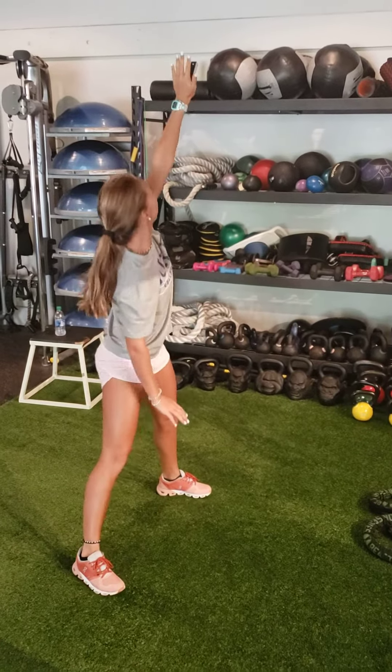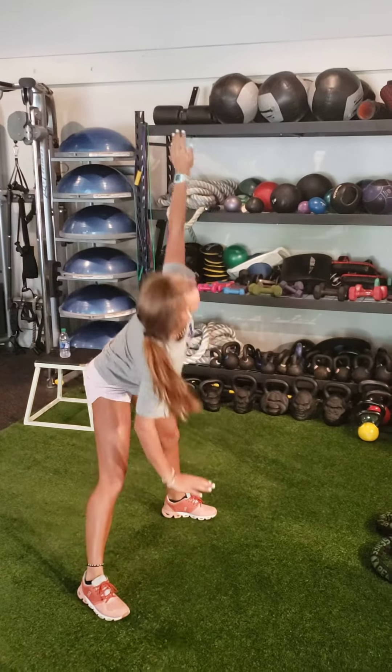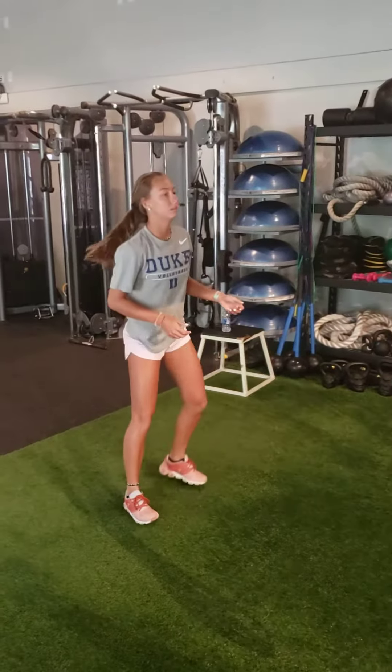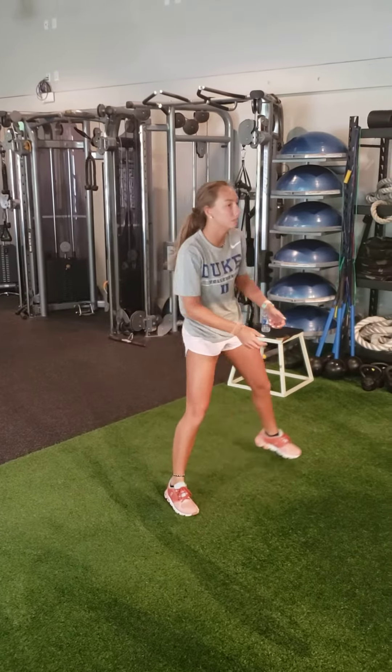Triangle stretch, 30 seconds per side. Alternating side lunge for one minute.